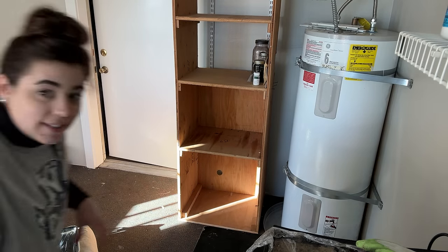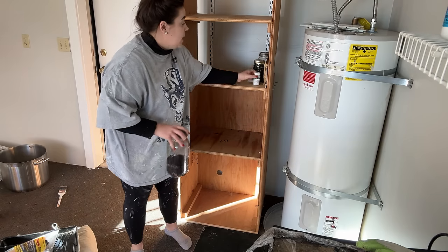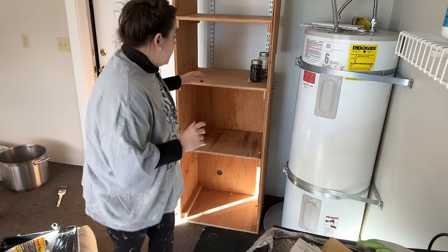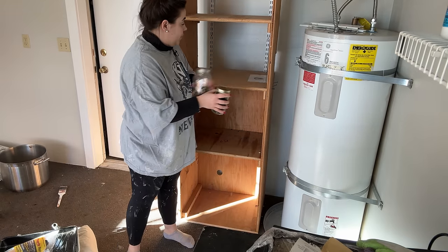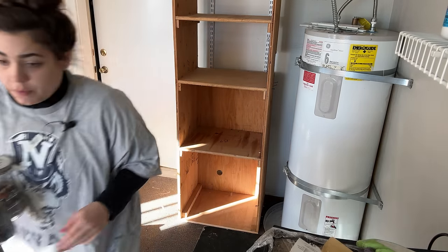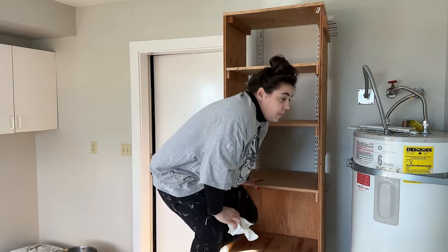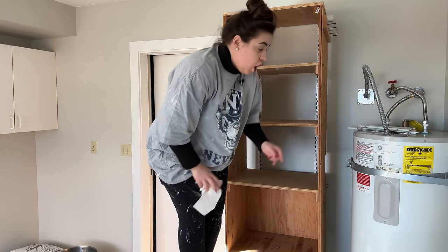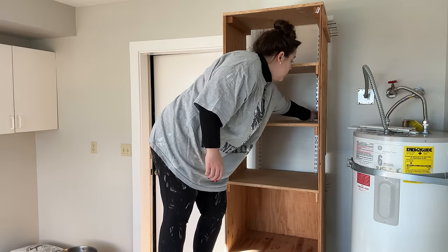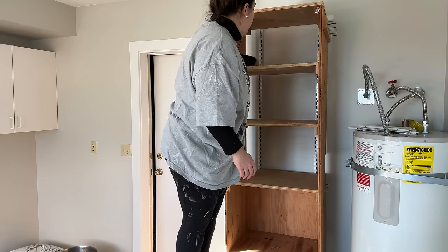I just fertilized all my seedlings with an organic fish kelp fertilizer and it smells a little fishy in here. I asked Josh what color he thought I should paint this shelf — whether the color of the walls or white. We both decided we're going to paint it white, which is awesome. I didn't even tell him this, but I already have white paint, so I don't even need to buy paint for this.